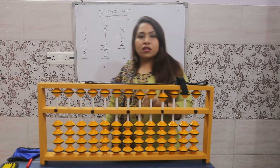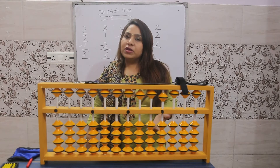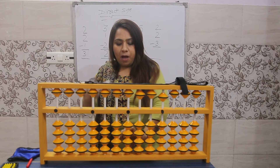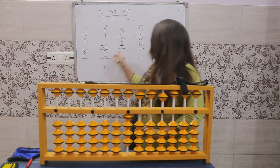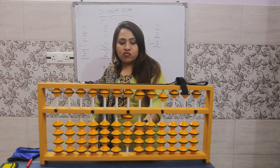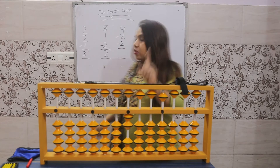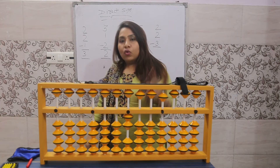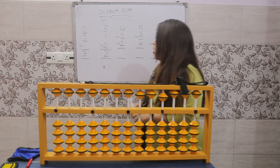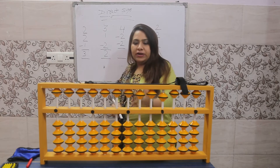This number is plus four. The meaning of plus: place four beats up — plus means up, four up. Minus two: two beats down with the index finger. Again minus two — two more beats down.